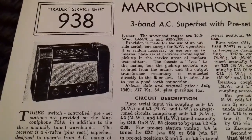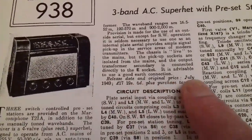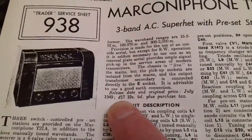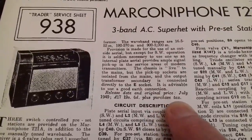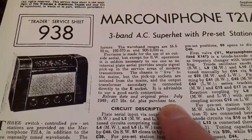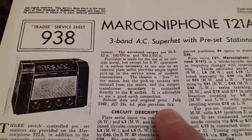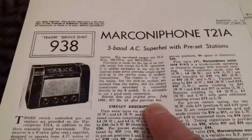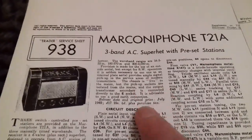They always include a circuit diagram and basic information about the set. We've got the release date here, which was July 1949. It cost £17.96 new, plus purchase tax — the equivalent of VAT in those days, but set at a different level according to the status of the goods. Radios being luxury items attracted a high rate of purchase tax.